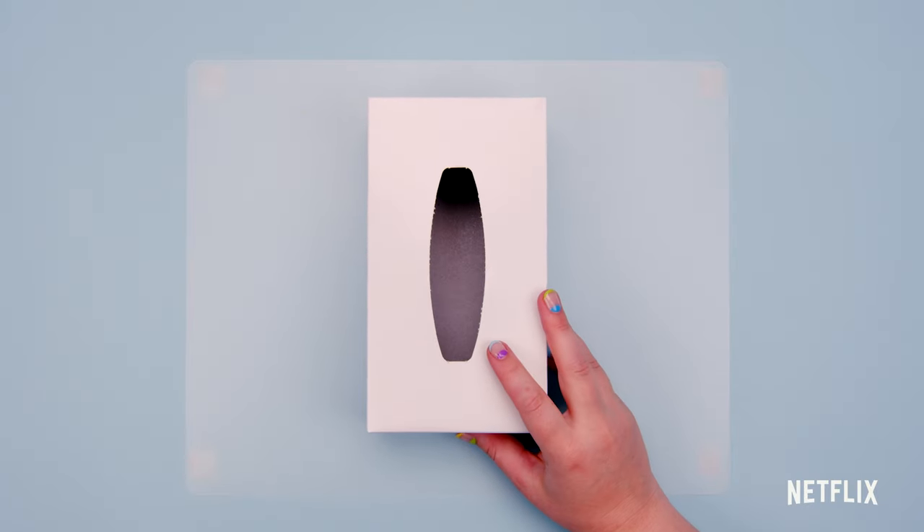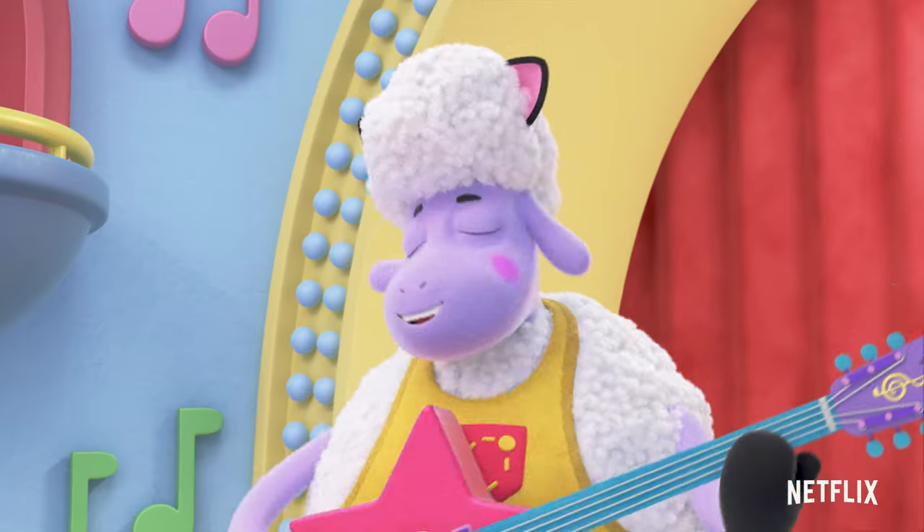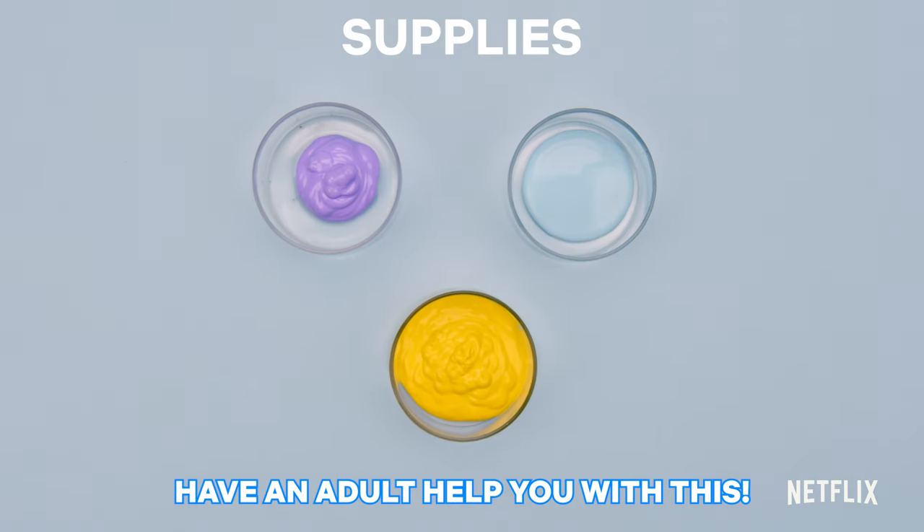Let's turn this tissue box into a guitar, just like Timberley Wimberley's. Have an adult help you with this.